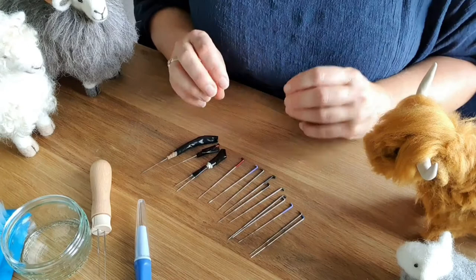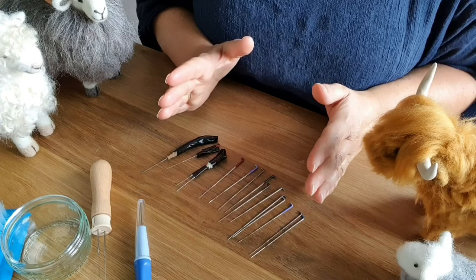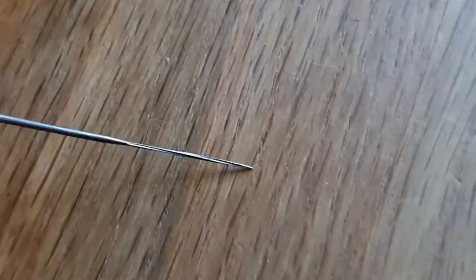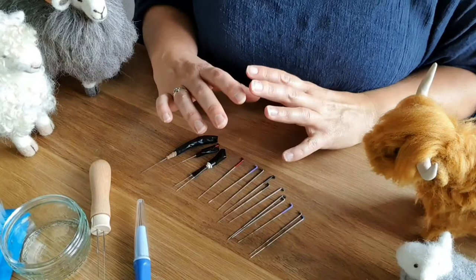Then you have spiral, and you start to work with spiral when doing finer detail and making the surface smoother. Bear in mind a 32 needle is a lot thicker than a 40 needle, and the 40 needle is more likely to break. You wouldn't want to use a fine needle at the start of your project — you want it for the finer detail on the outside. Here's the spiral — as you can see as I turn it, it spirals downwards.